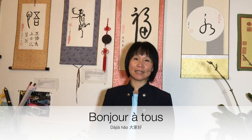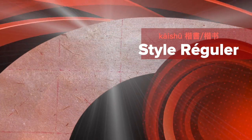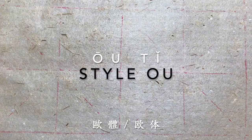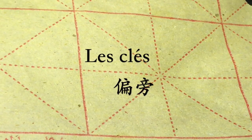Bonjour à tous ! Aujourd'hui, on va apprendre le style régulier. Nous allons apprendre le livre. Selon le grand maître O, 大叔法家, Yann Xun. Aujourd'hui, on va apprendre le livre.